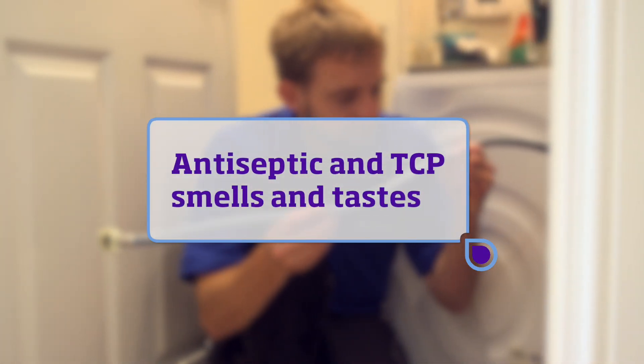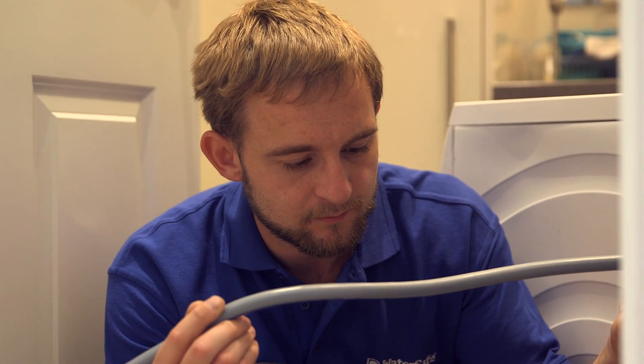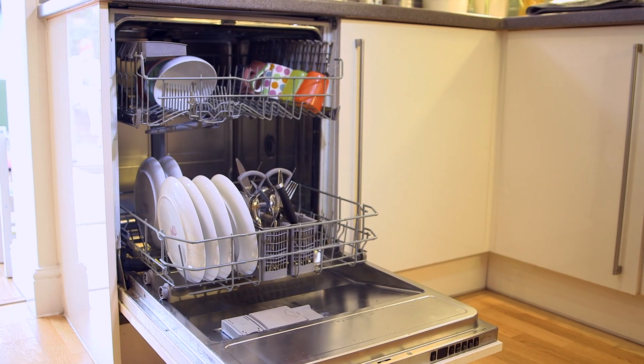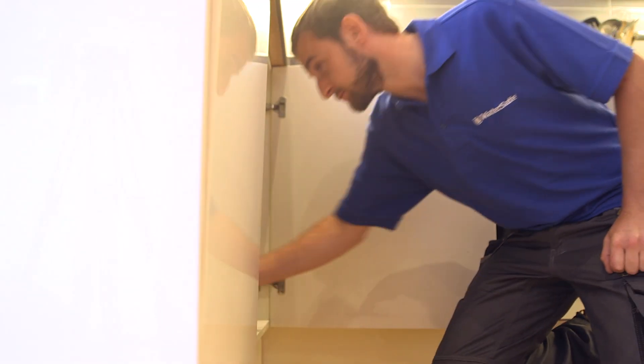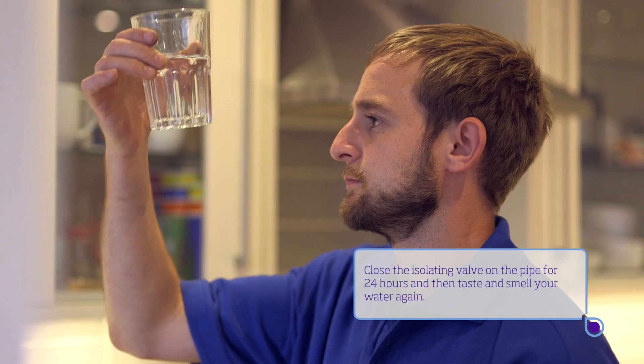Sometimes the water in your home can taste metallic or antiseptic, a bit like TCP. This is usually caused by chlorine reacting with plastic or rubber fittings in your home's plumbing, such as the hoses supplying water to your dishwasher and washing machine. A simple way to check this is to close the isolating valve for the appliance and hose for 24 hours.